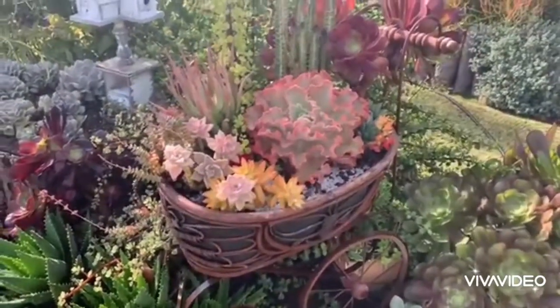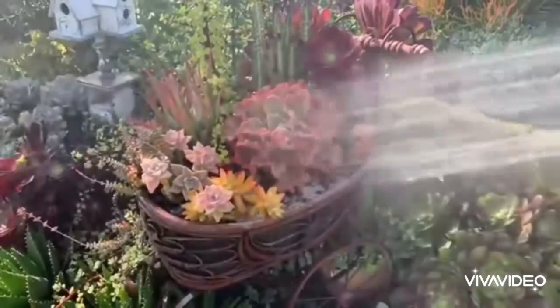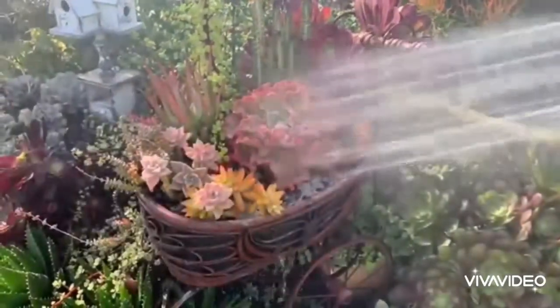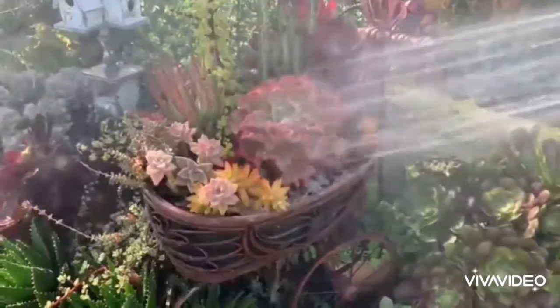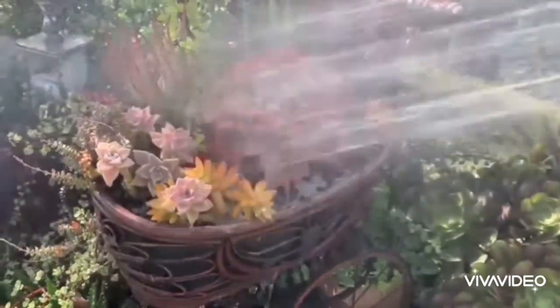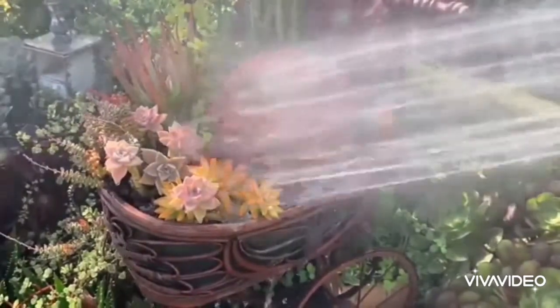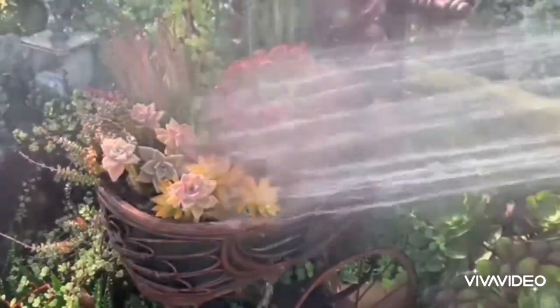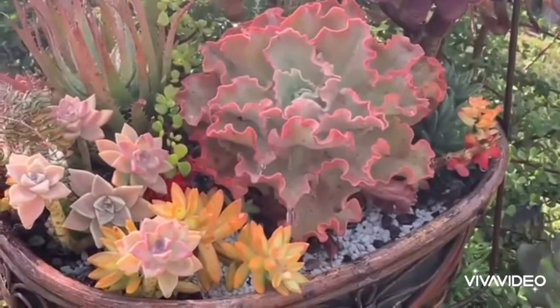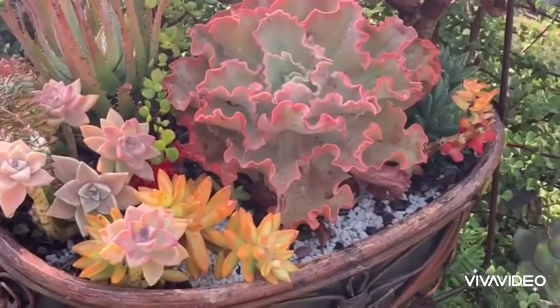When caring for succulents, the watering part is often the most challenging. This is where a lot of people differ and where a lot of beginners fail. Because I have a lot of plants, I use a hose when I water. It's hard for me to avoid watering the rosette, so to avoid damaging them, I water in the morning when the sunlight is not yet strong.